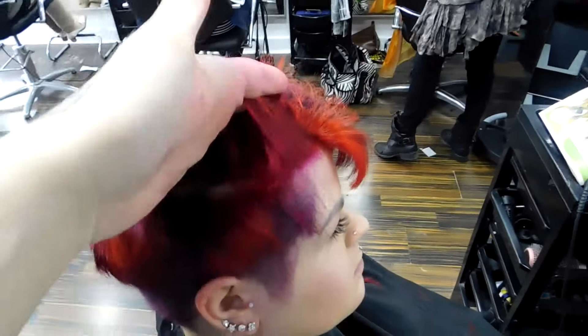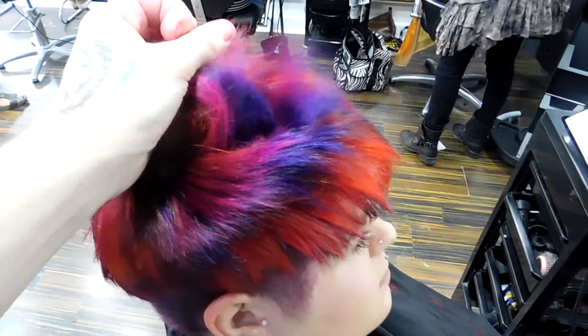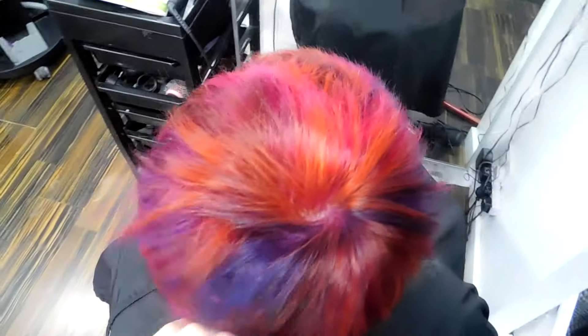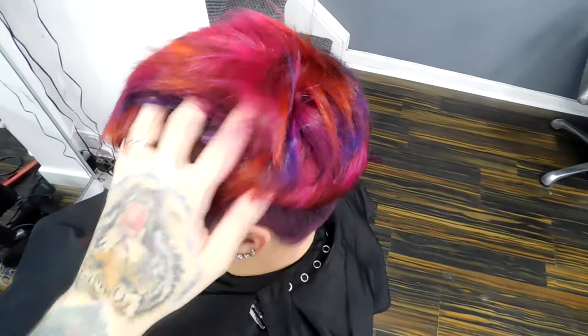In Manic Panic I used Psychedelic Sunset, Hot Hot Pink, Pillarbox Red, Deep Purple Dream, and Fuchsia Shark. I wasn't too worried about the colours blending in, as they're all very bright colours and they do stand out in their own right. The brighter the better for Bethany.